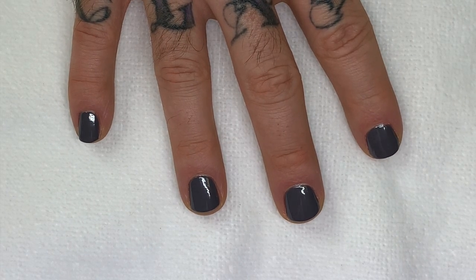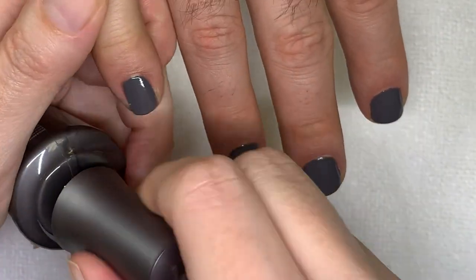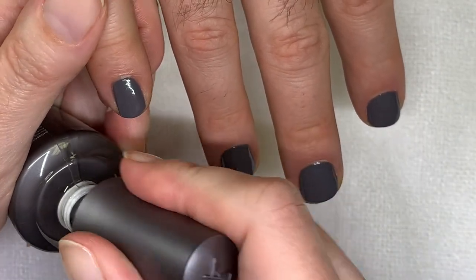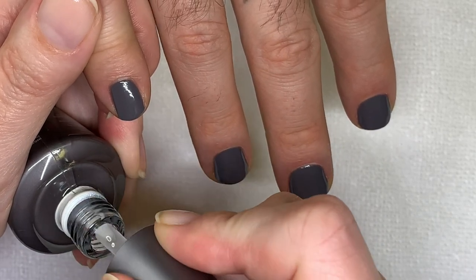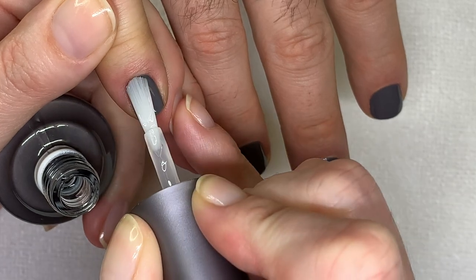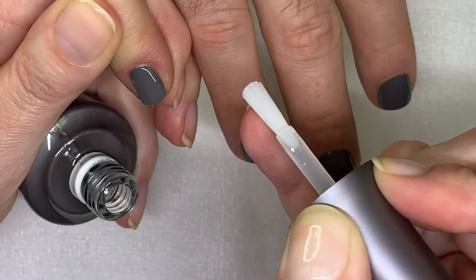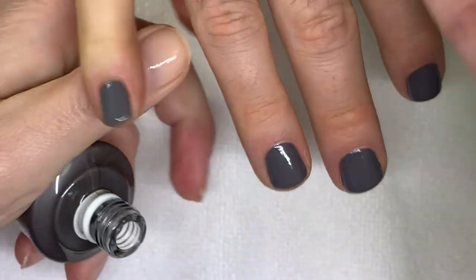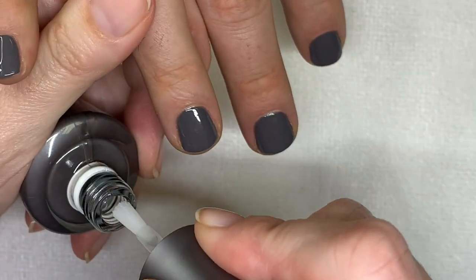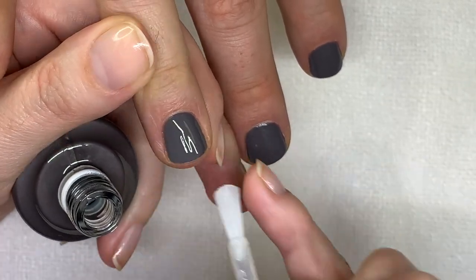I'm sure your work is going to be very impressed that you again have nail polish on — you probably had about a month without it. They probably thought you'd given up. If any of my bosses are watching: hello, this isn't going to stop — get used to it. And I love you, and I like being employed.